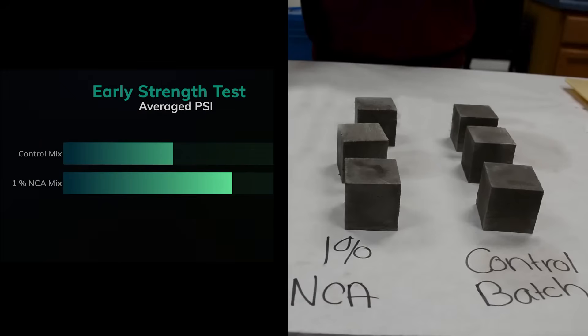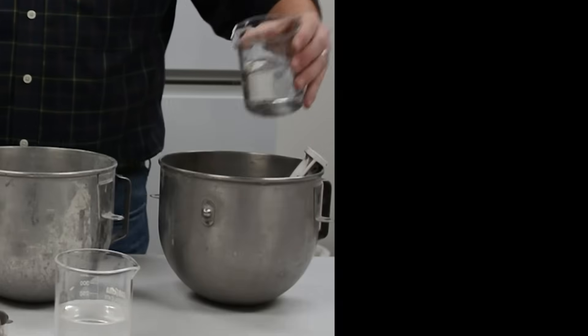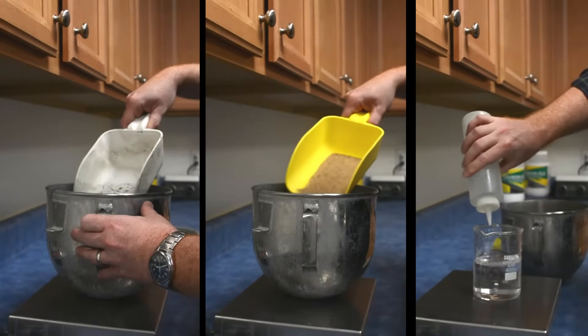To show you how using NCA can increase the early strength of your concrete, we're going to test the strength of two different mixes. The first mix is a control batch of concrete containing only cement, sand, and water.